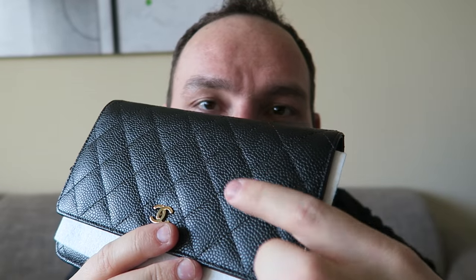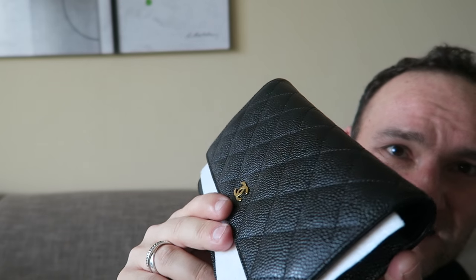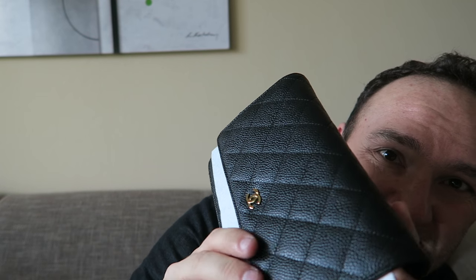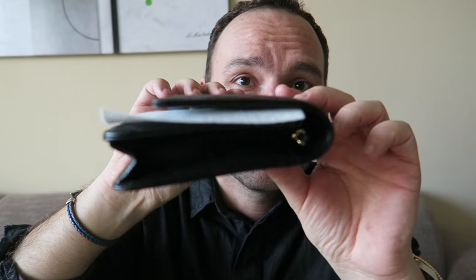Now let me explain why I went for made in France versus made in Spain. The theory is — and I did look at some made in Spain bags — that the Matelassé quilting, the individual squares, are more puffy on the made in Spain bags. If you look at this bag, it is really streamlined, slim — not puffed up. Compare that to some older bags in my channel reviews where the squares are super puffy.